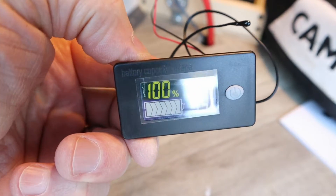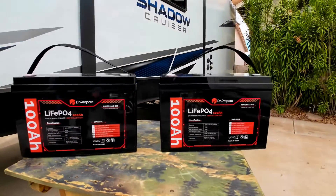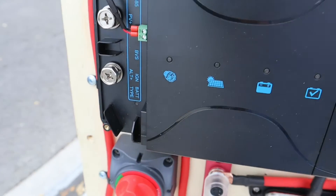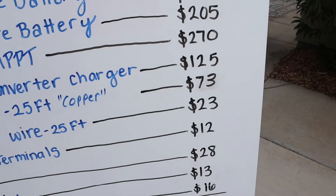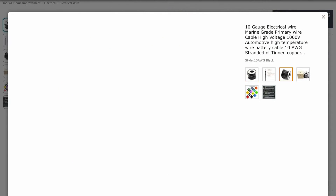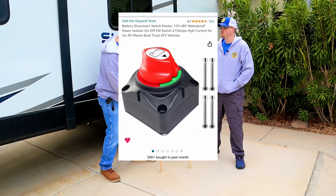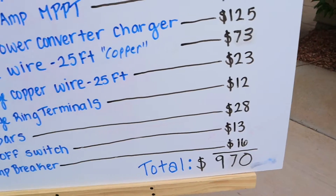Here's the cost breakdown: two 100 amp hour lithium iron phosphate batteries at $205 each; Renogy 50-amp MPPT power controller $270; RecPro converter charger $125; number four welding cable 25 feet $73; number 10-gauge copper wire 25 feet $23; number four gauge ring terminals $12; bus bars $28; shutoff switch $13; 40-amp breaker $16. Total project cost: $970.